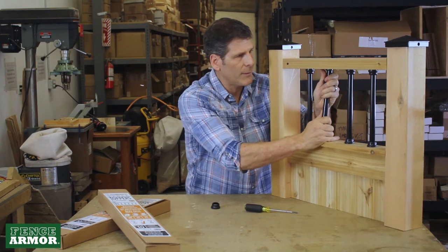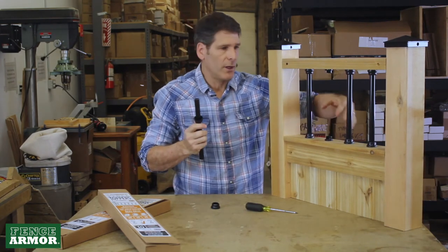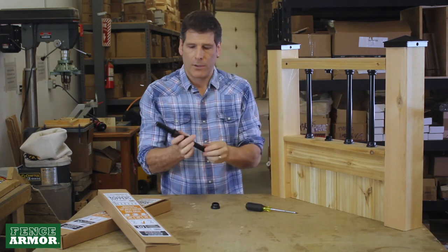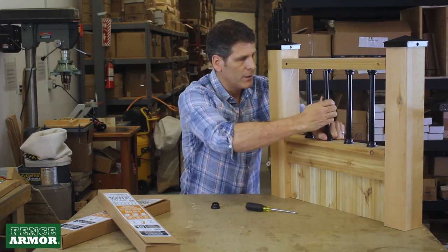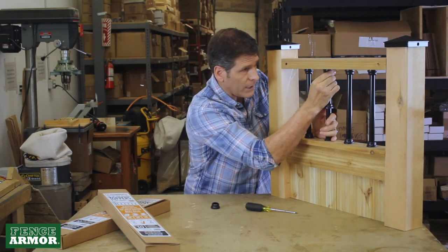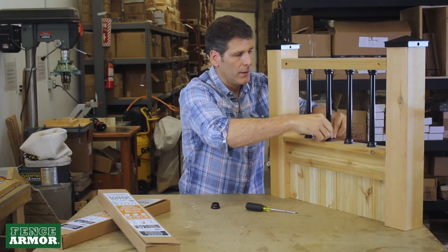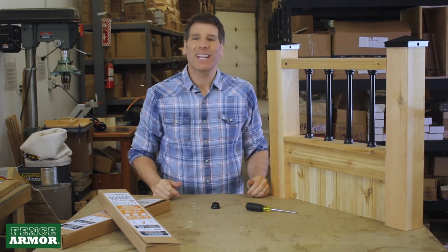The connectors screw into the frame. The collars go around the baluster, and then it's simply snap — align the male tab with the female opening, and you lock it like so and snap it. And that is something you're going to really love.